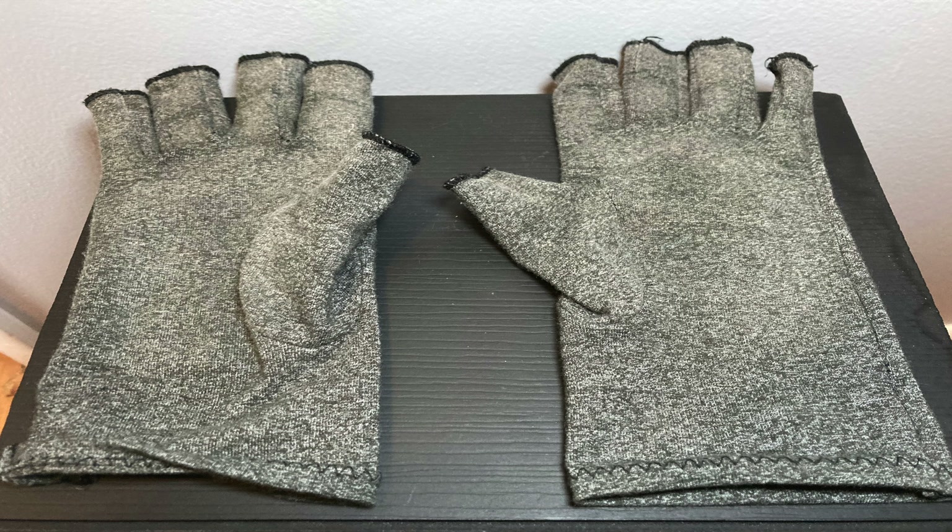Are your hands achy, full of arthritis and swelling? Do you want a product that can help you reduce that swelling and arthritic pain? If you answered yes, check out my review of the Comfy Brace arthritis hand compression gloves.